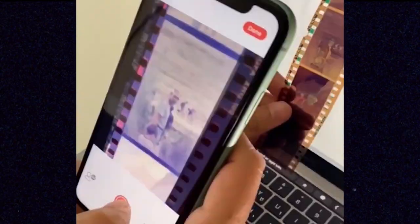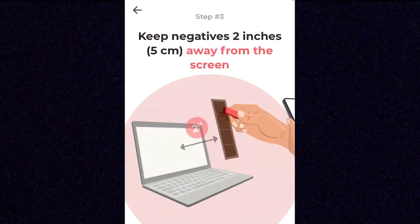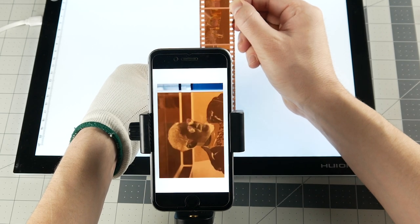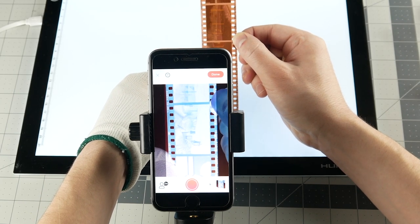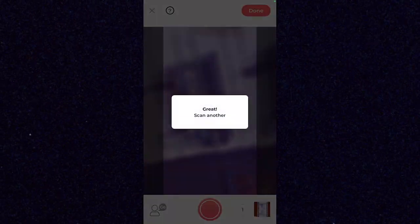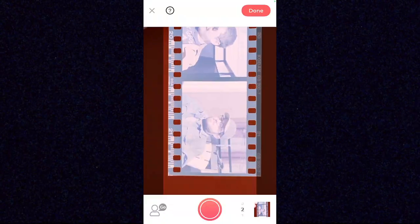You can use Film Box to capture frames from color negative and black-and-white negative film. The most comfortable way would be to position the phone over the film laying on a light source, but it actually has you hold it a few inches away, which is super awkward. We line up some frames, take our picture, and it inverts the negative and gives you the colors — except it's awful. Film Box gives you terrible color; everything looks gross.